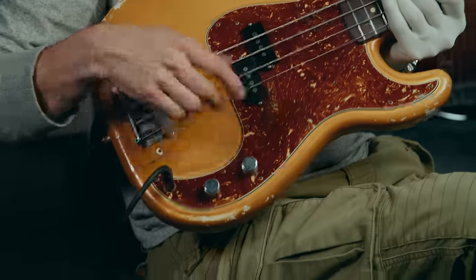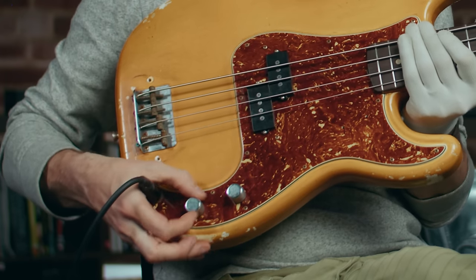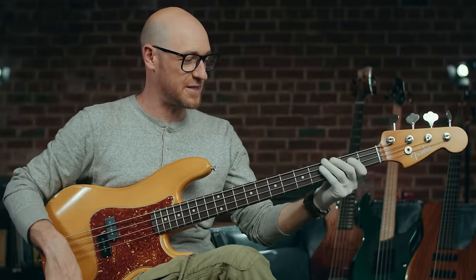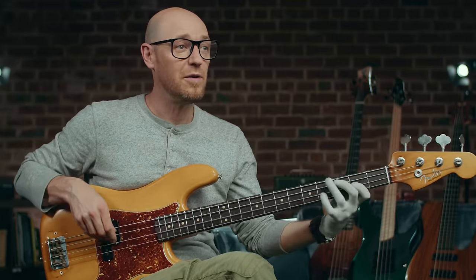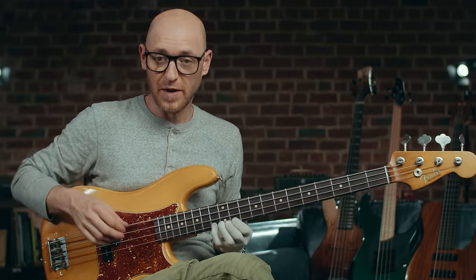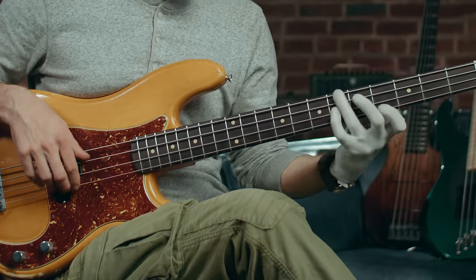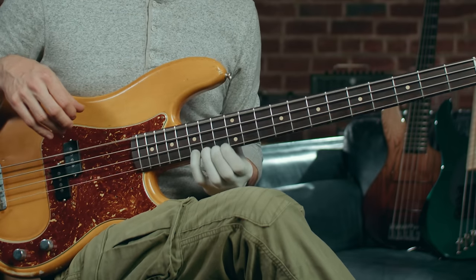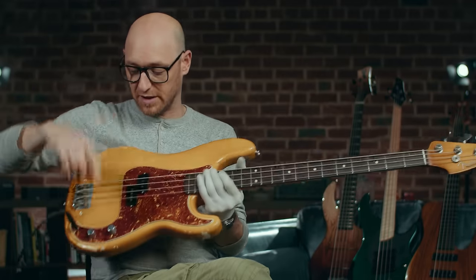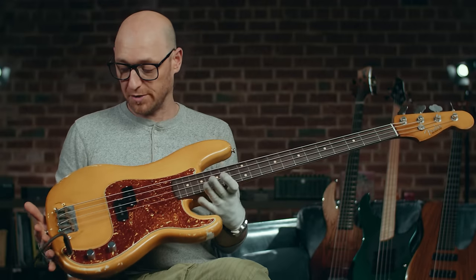You've got one volume control, which does what it says on the packet, and then you've got a tone control as well. If you're just starting out, you're thinking: what is a tone control? A tone control does this — this is with the tone control all the way up. If I turn it all the way down, it kind of darkens up the sound. You can add as much tone or cut as much tone as you want to.